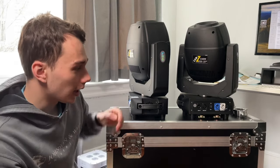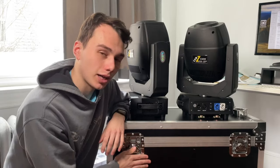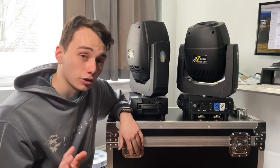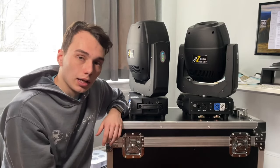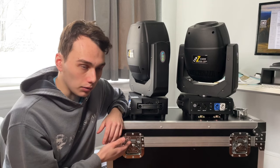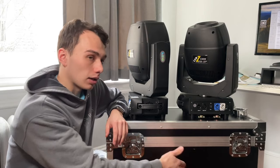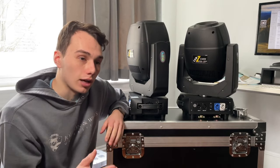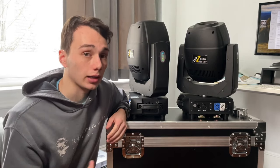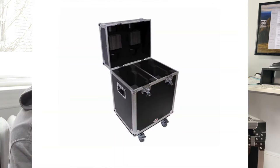Interestingly, I have my two ADJ Busy Hexwash 7s sitting in this case right now — I even made a short about it on my channel. They don't fit as perfectly as these lights do, but they do fit. The price of the case itself is fair. One thing I like is there's a divider in the center for wires, clamps, brackets, and accessories — something you won't find on a lot of cheaper cases, like the Pro-X case made for the ADJ Busy Hexwash 7s.